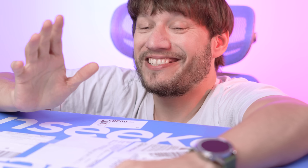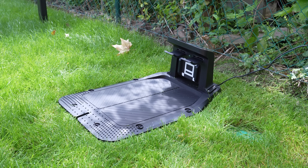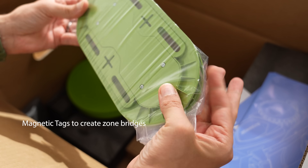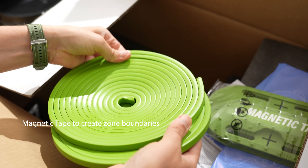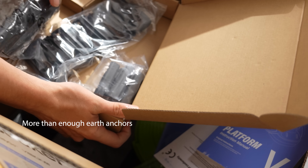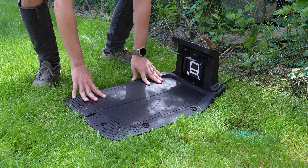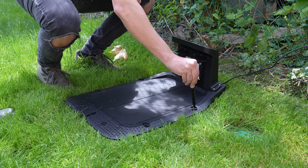Let's take a closer look at whether it really delivers on all those promises. And as always, a great product journey starts with the box. You've got the mower, charging garage, and a few accessories — everything packed up clean and simple, which I appreciate. No unnecessary clutter, no over-complicated setup steps waiting to surprise you. The garage setup is also super simple — just place it where you want your robot to start and return.